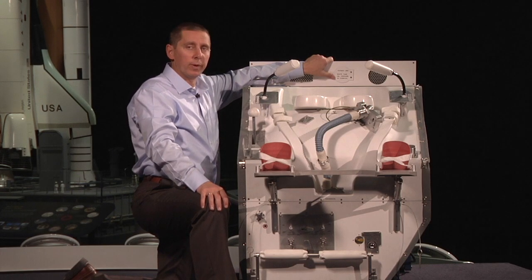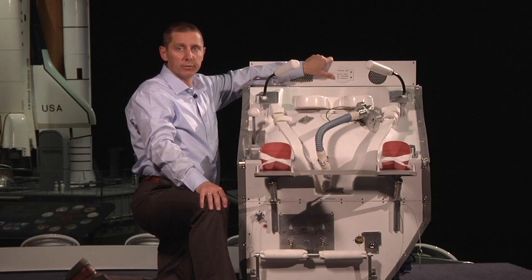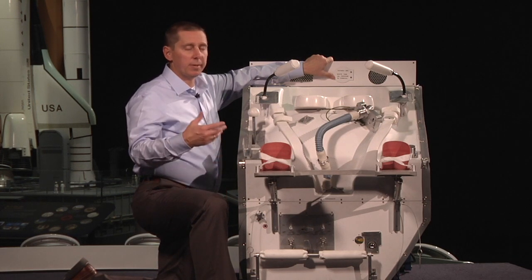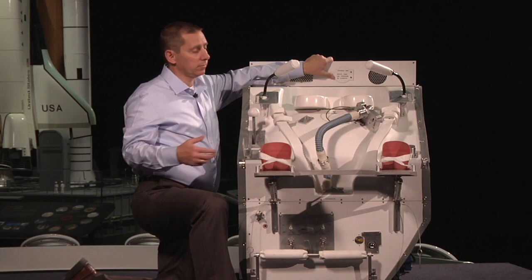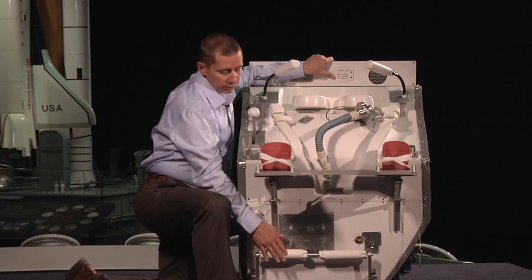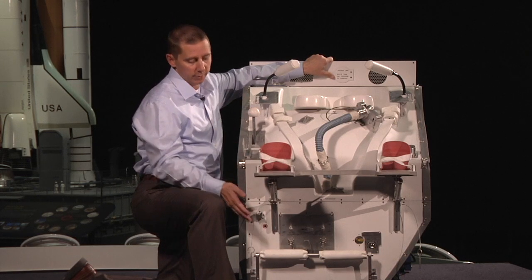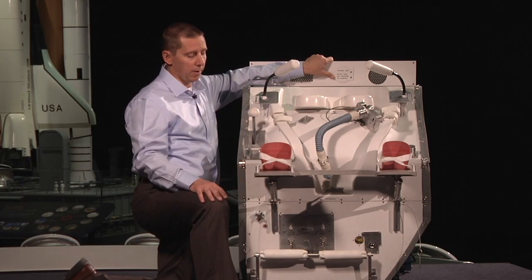So how did astronauts use the waste collection system? It depended on whether they had to go number one or number two. Male and female astronauts could go number one the same way — they could stand if they want. There's the toe bar down here, so if they wanted to stand while going number one, they would tuck their feet under the toe bar.